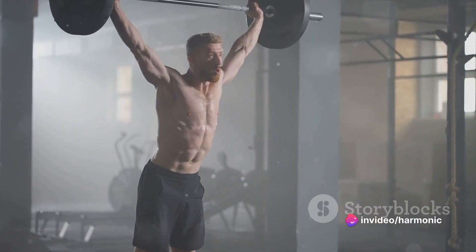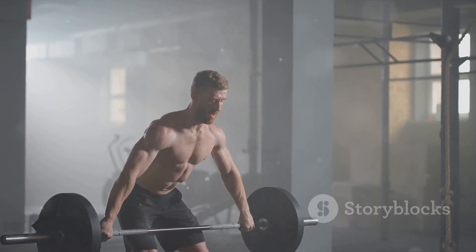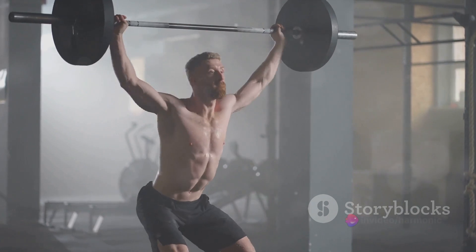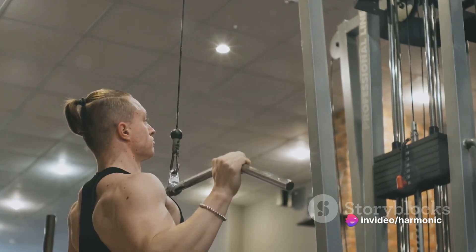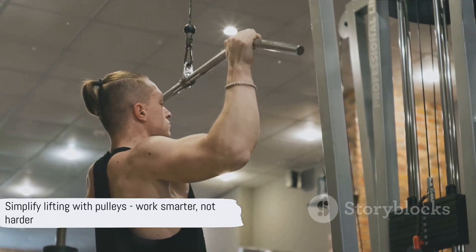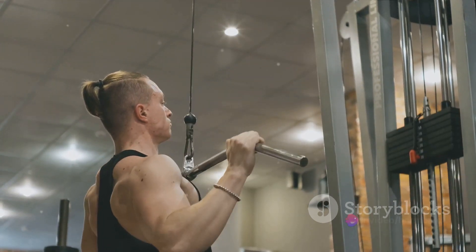The magic of the pulley lies in its ability to change the direction of force. Instead of having to lift the bucket directly upwards, you simply pull downwards on the rope. This redirection of force makes lifting heavy objects feel lighter, saving you from a lot of strain and sweat. So a pulley is your best friend when it comes to lifting heavy objects. Remember, it's all about working smarter, not harder.